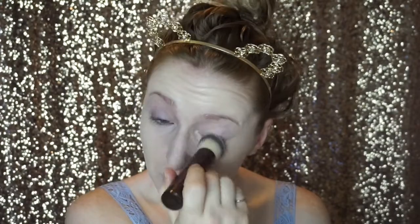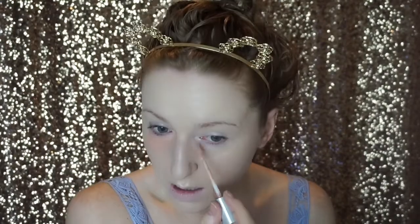I'm applying in dabbing motions to maintain the coverage with my Hourglass Vanish brush. If you ever feel like you used too much, just apply in swiping motions and it will remove some of the excess. I like going in with my beauty sponge afterwards just to even everything out.